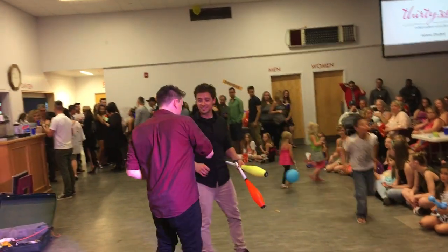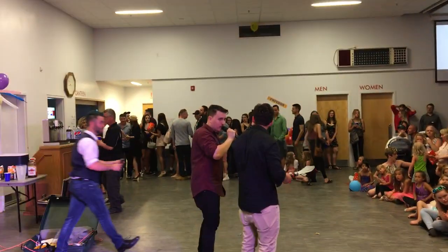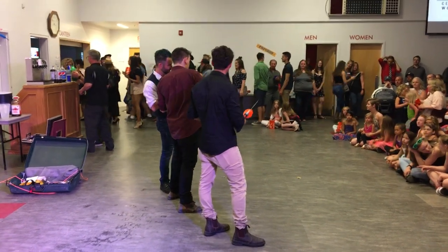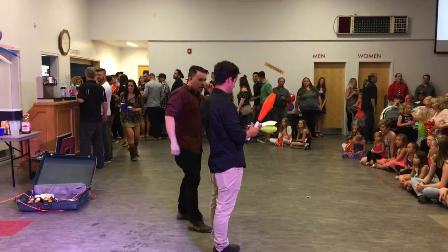First things first, get rid of that one. You're going to hold that one. That's going to be your first throw, and I'm going to take care of the rest. I'm going to put this down. First throw, I'll take care of the rest. That's a little better. First throw, I'll take care of the rest.